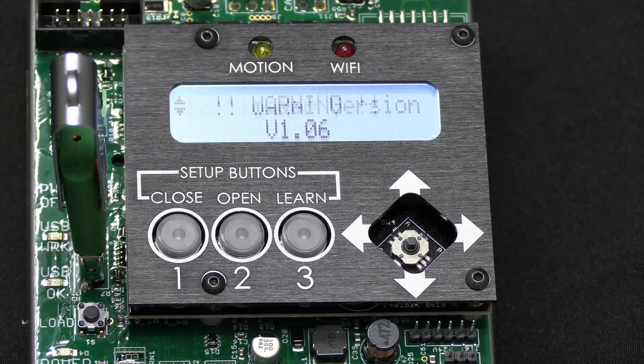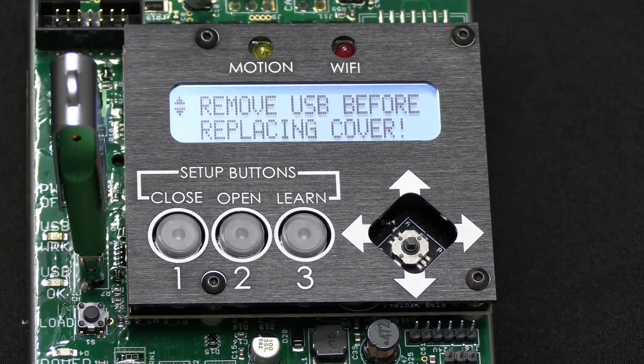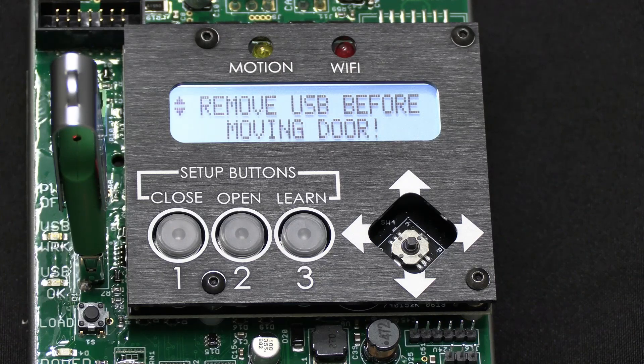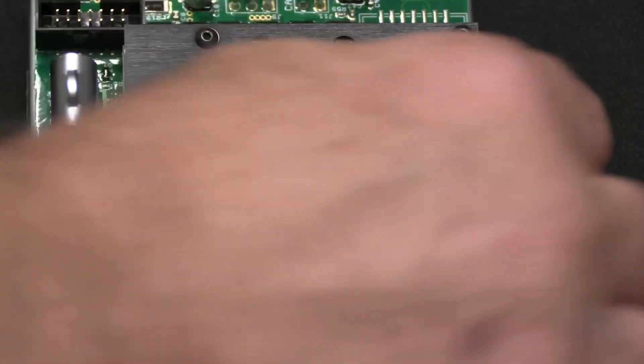Then the controller is going to come up and it's going to start giving you warnings to make sure that you do want to upgrade the firmware. So you just wait about 10 or 15 seconds. And now what it's going to do — you'll see it says upgrade firmware to 1.51. So we know we're upgrading it to the firmware to run the larger motor. So we just do yes.